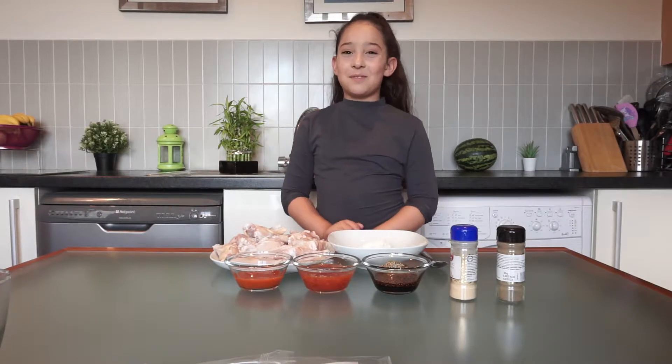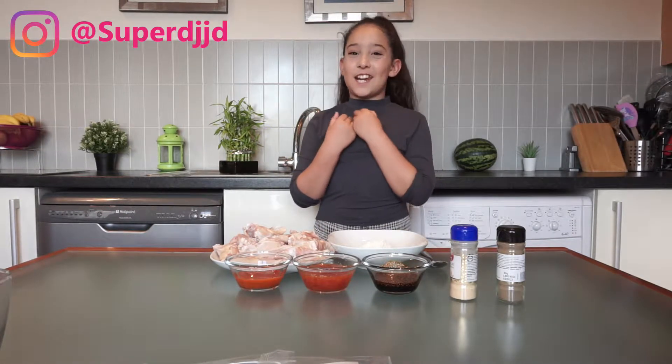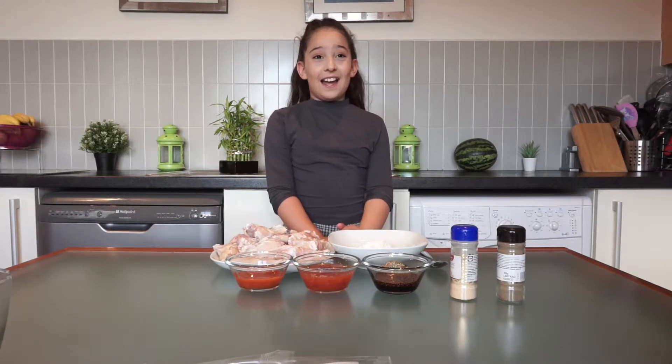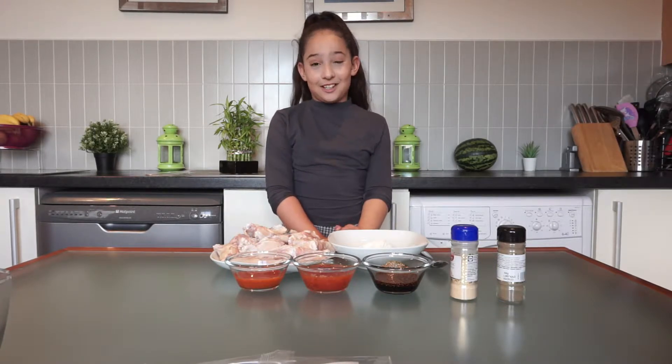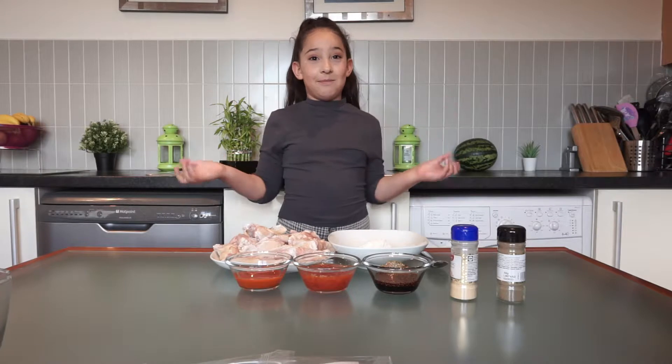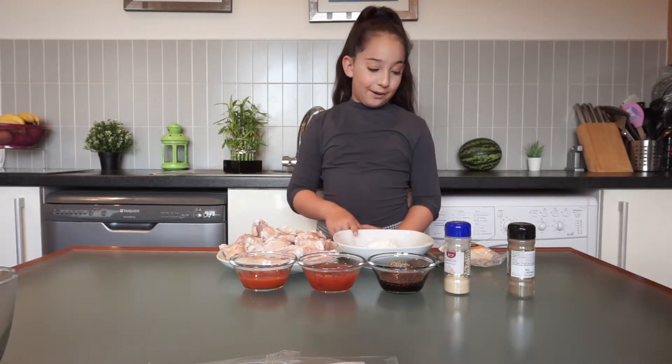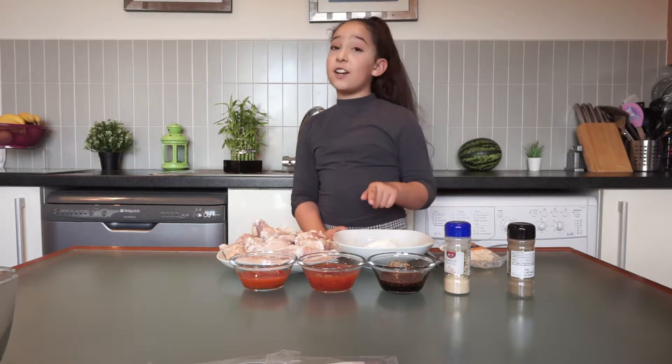Hi everybody, welcome back to my channel! This is Super DJ JD. Today I'm going to be making chicken wings. I'm so excited to make these chicken wings! The ingredients we need are flour and onion powder — I already added onion powder in our flour.